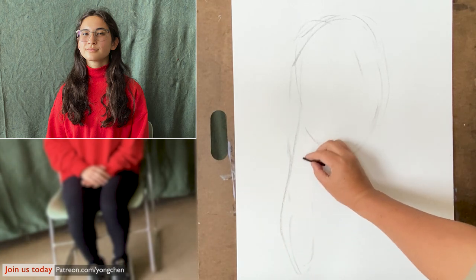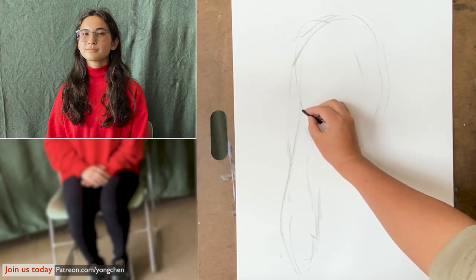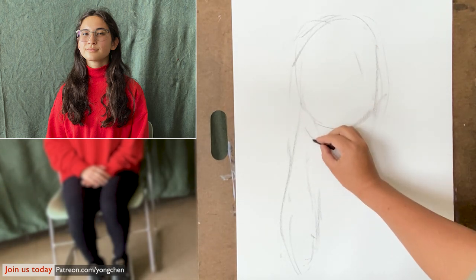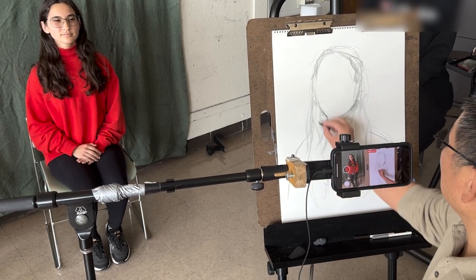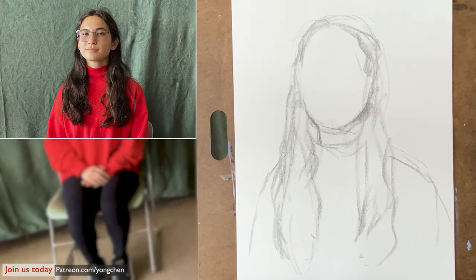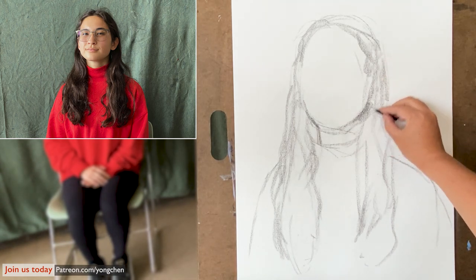I'm going to include the beautiful hair coming down over here. So that means I'm going to make the face a little bit smaller in order to include all the hair coming down over here. Keep it soft, make everything related. The next thing you're going to do is some measurement — less than 10 minutes so I have to do it really quickly, using my eyeballing judgment.